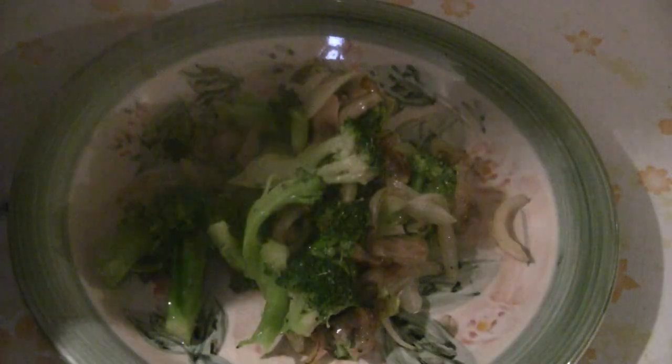I already put the soy sauce and the oyster sauce in the marinade. If you want it more salty you can add more oyster sauce and soy sauce, but I find this is enough saltiness for me. There you have it — a simple, easy dish for everyday eating. Easy and simple to prepare. This is chicken and broccoli stir-fry. Enjoy.